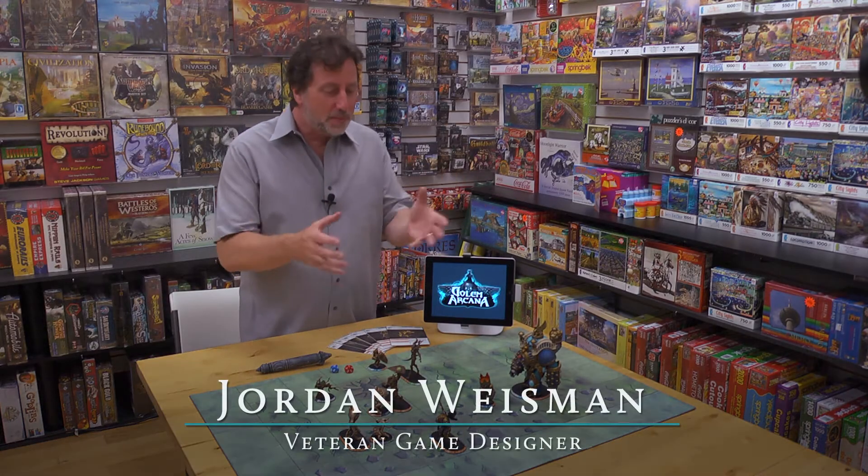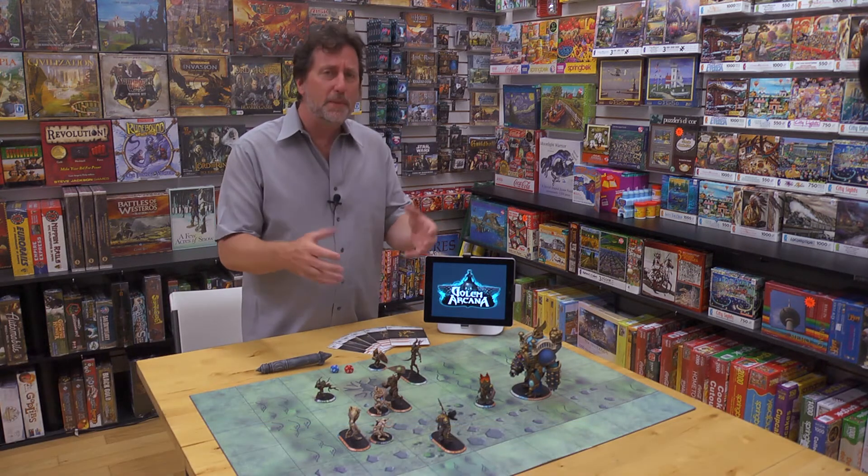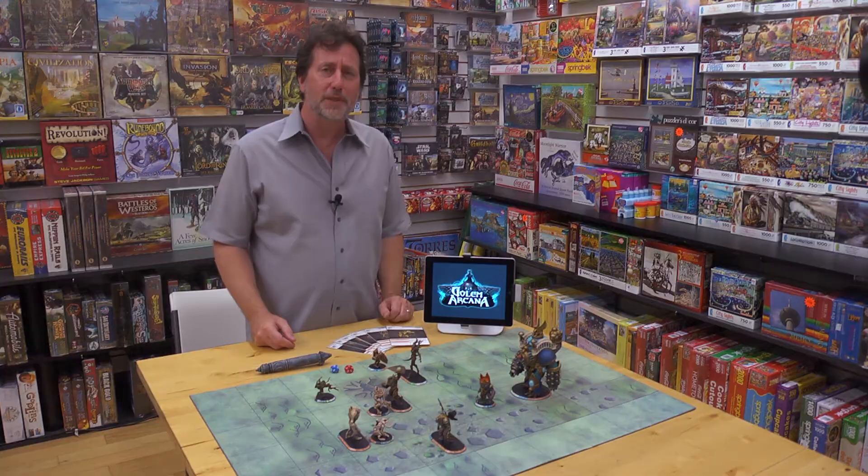I love this — a table covered in great looking miniatures, surrounded by friends, real people playing a great deep game in a real place like here at Uncle's Games. But miniature games have often had a limited accessibility. You have to build and paint the figures and the rule books can be really large and hard to learn. There's a lot of record keeping and the games can take a long time to play.